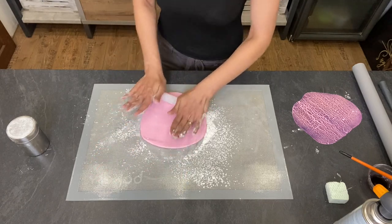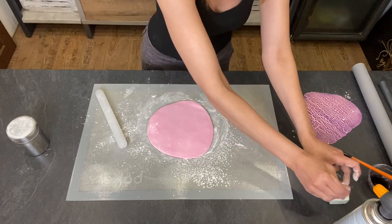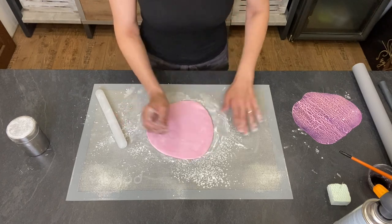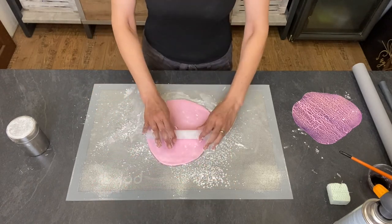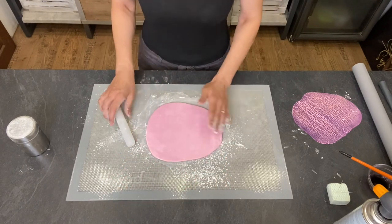It's good to use gel colors or colors in paste form so you don't make your fondant too soft by adding too much liquid. You could also color it with powder colors, but they tend to not dissolve as easily.